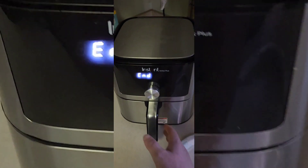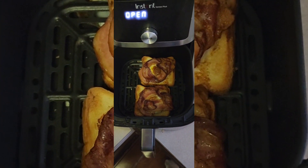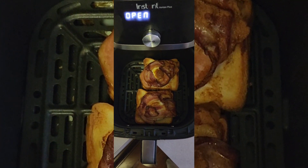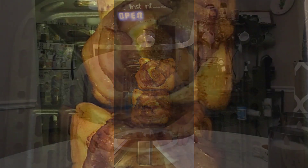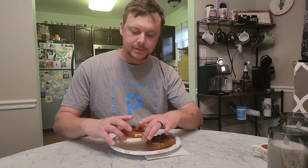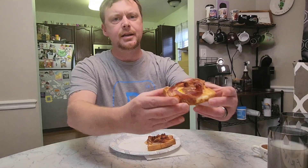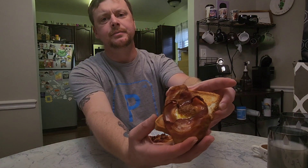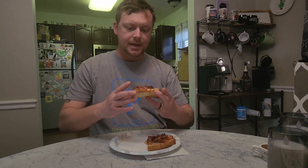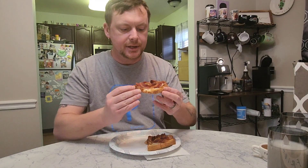All right guys, the food is done — let's see how it turned out. That smells and looks delicious! The egg, bacon, and toast sandwiches are done and it turned out really good. Here's kind of what it looks like up close. Let's go ahead and try a bite.